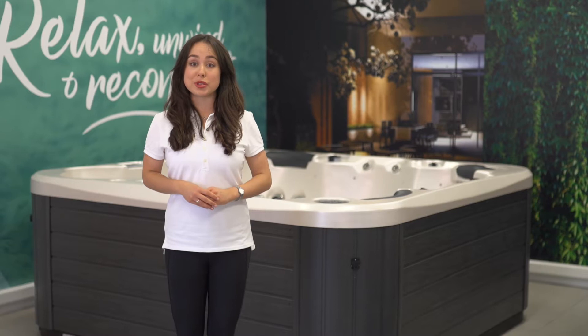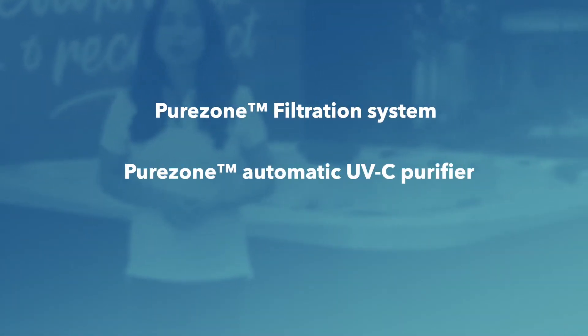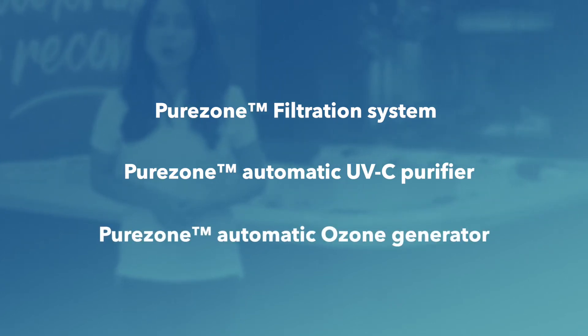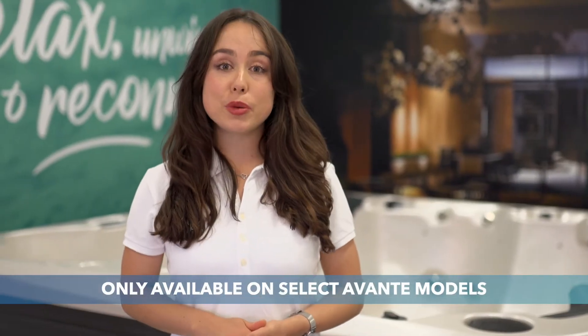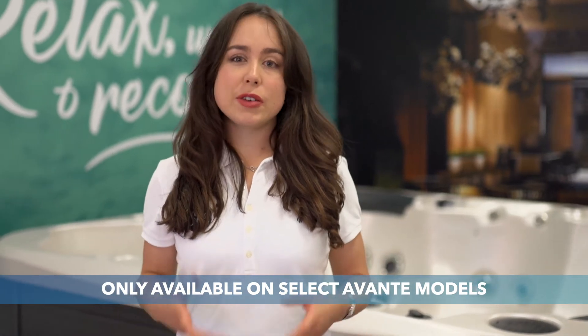Healthy spa water is an absolute must, and Vortex's PureZone system ensures the spa water stays filtered and crystal clear. The PureZone system is made up of three parts: the PureZone filtration system, the PureZone automatic UVC purifier, and the PureZone automatic ozone generator.